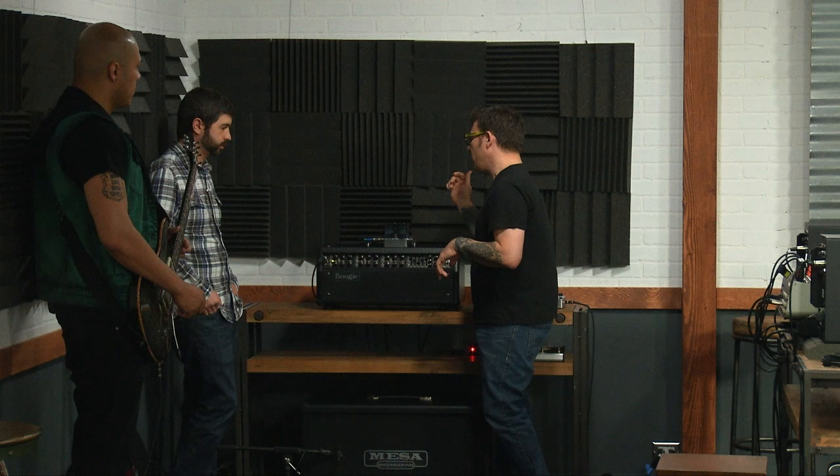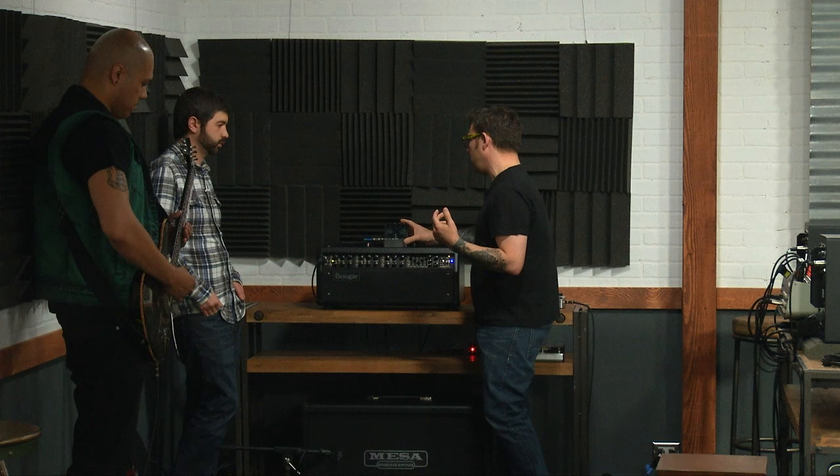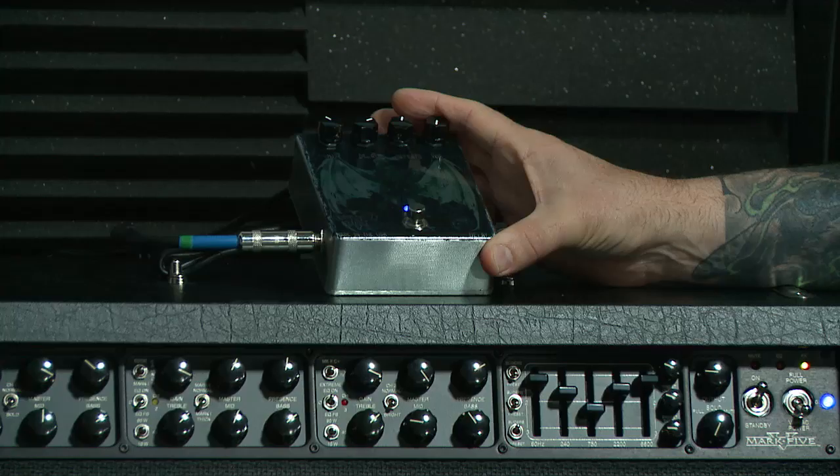The three knobs are the same you're going to find on every delay: mix, delay time, and repeats. But what this one also offers is a volume knob, and that's going to be an overall boost. Go ahead and play, Doc.